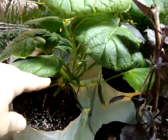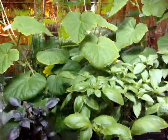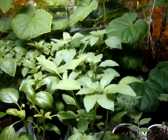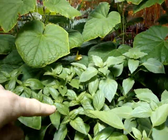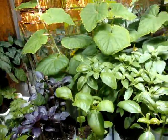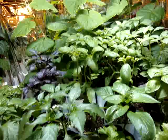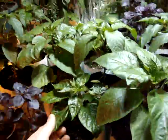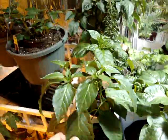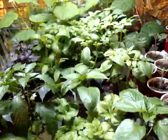We've got lemon basil, cinnamon basil, and aroma basil — four different kinds. And then bell peppers, habanero peppers, and some more relino peppers.